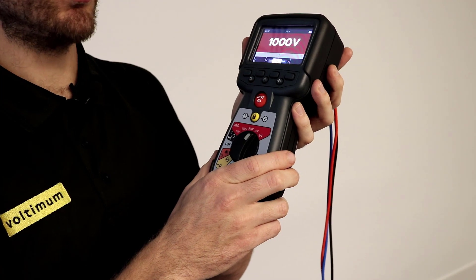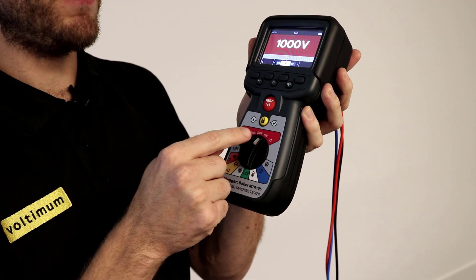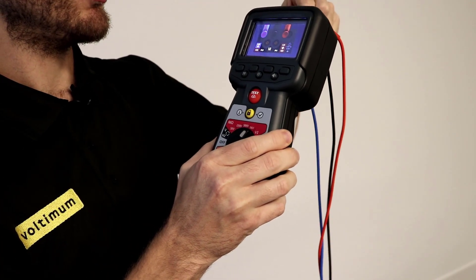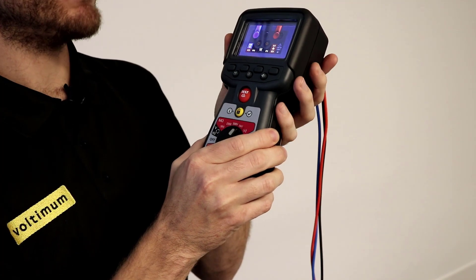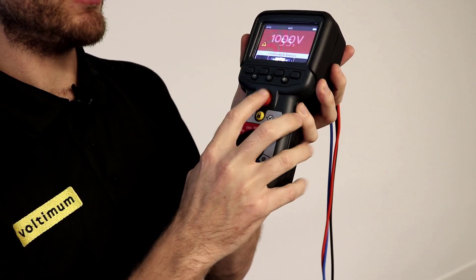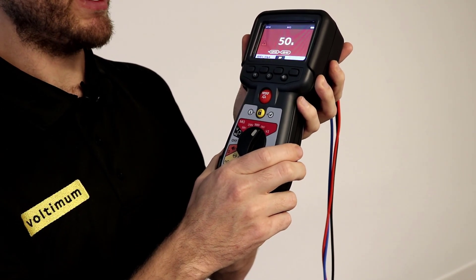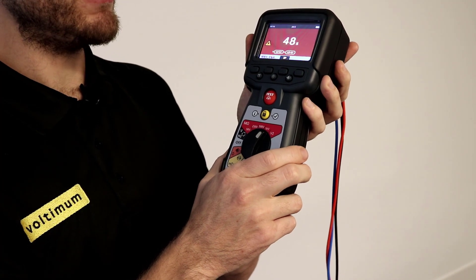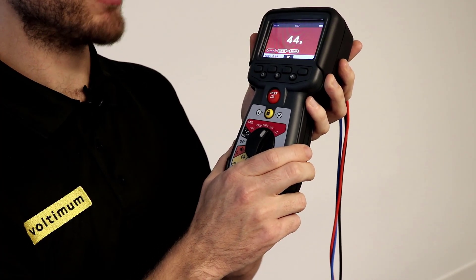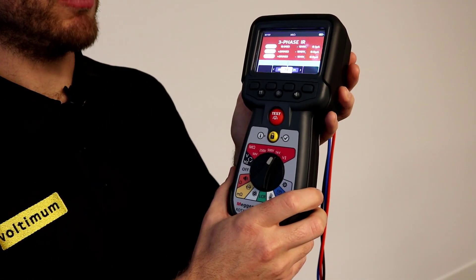The three-phase automated insulation resistance test is great — if you select any of the tests you can press a button and it tells you what leads to connect. On the three-phase test we need to make sure we've got the free lead selected and press test. It's a timed test that allows you to connect one lead to one of the phases, preventing multiple connections, which saves time and money. Once the timed test is finished, you get your results.